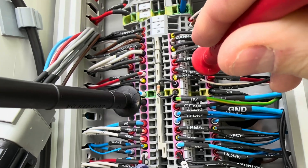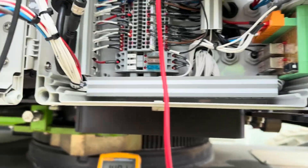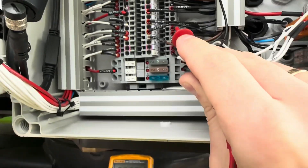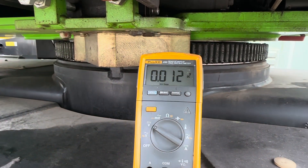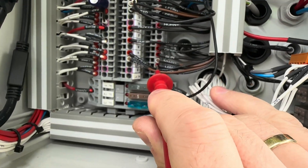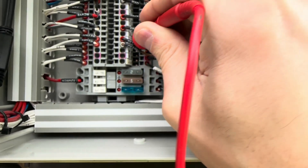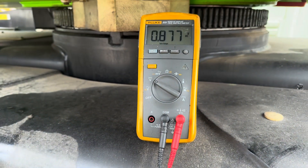I'm going to measure the slew feed first, going on terminal 15 at the bottom — and we have 14 volts, so the feed is good. Now testing slew out, that's on terminal 37 — we have zero, which is good. The next one is slew in — one should have voltage and one shouldn't. We have 0.8 volts there, so that's why it's picking up the error. One of those should be fully open.